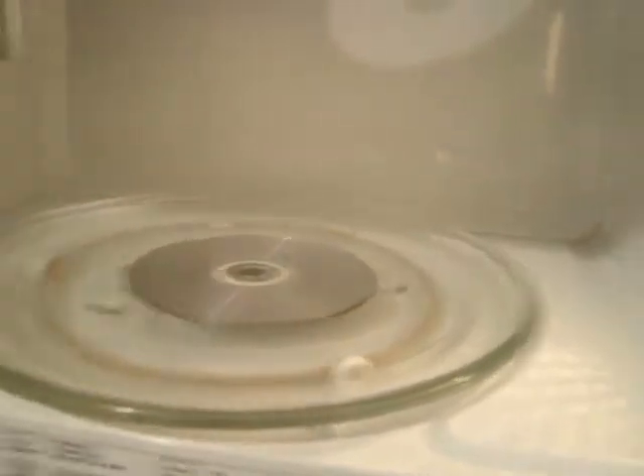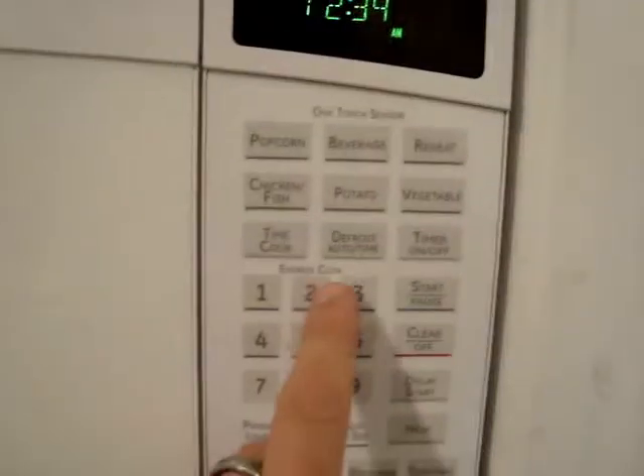Place the CD face down. Close your microwave. Turn it on. Enjoy.